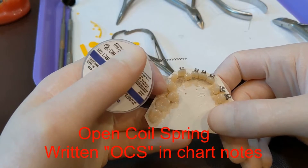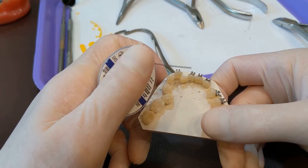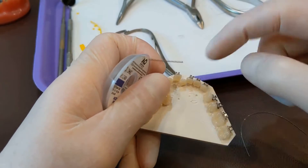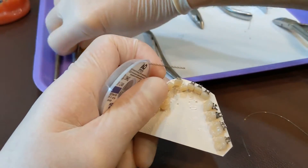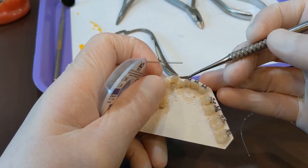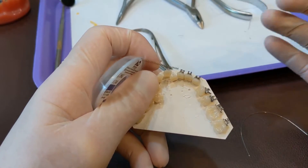I'm going to show you how to place an open coil spring. Open coil spring is meant to open space. For example, where you have teeth with brackets and there's not enough room for a tooth to line up, there's not enough room, so we want to push open space there. That's what this open coil spring is for.